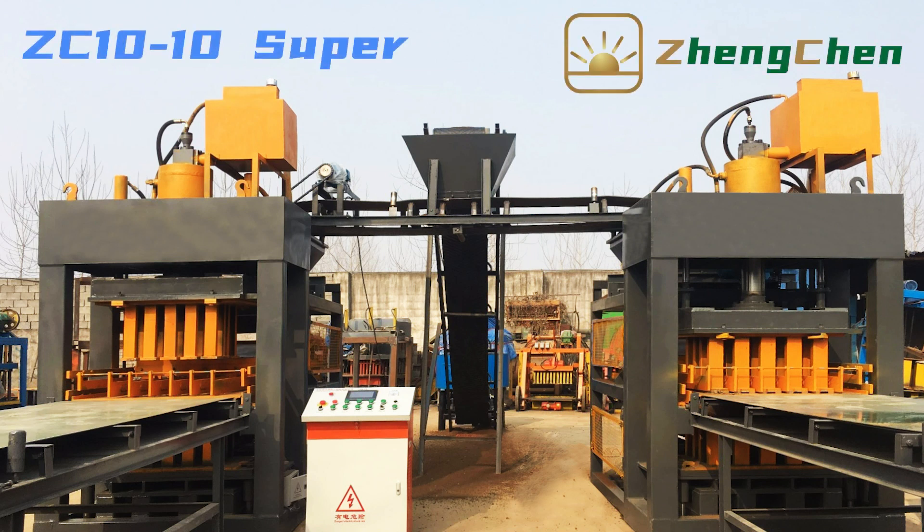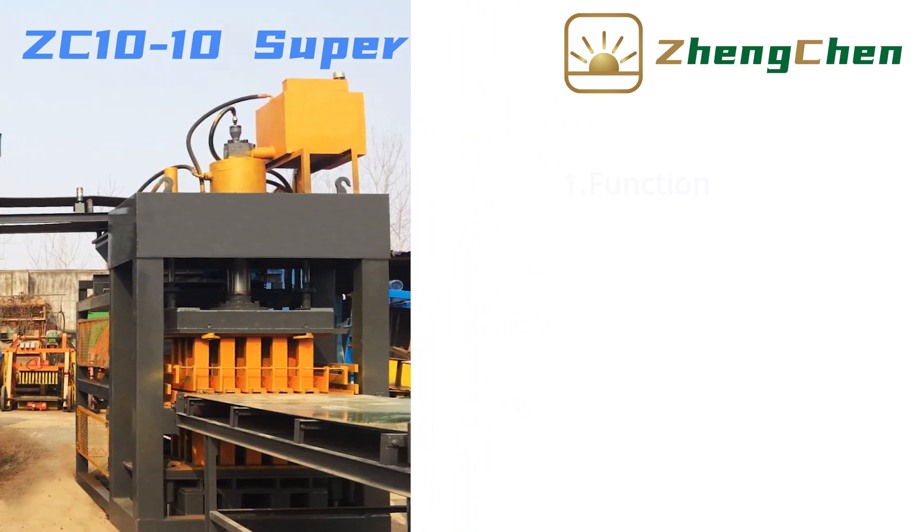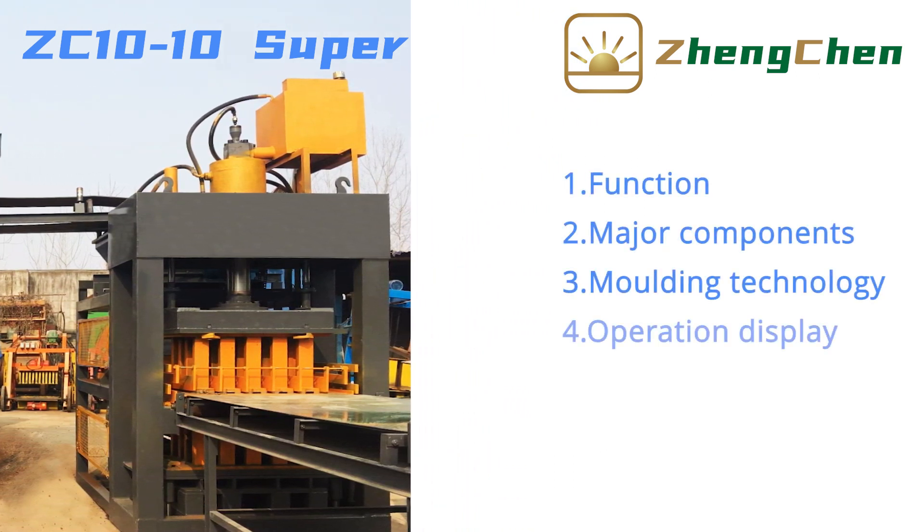It's great to be here with you. Today, I'd like to talk to you about the Hydraulic Interlocking Soil Brick Machine ZC10-10 Super. We introduced this machine in three aspects: function, major components, molding technology, and operation display.